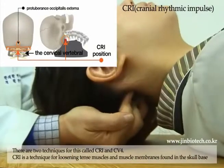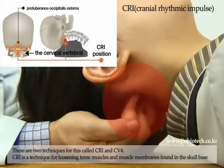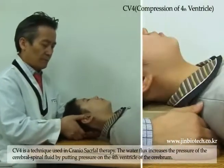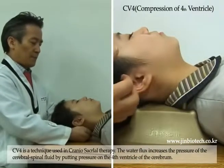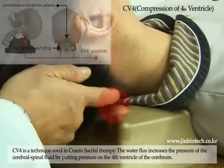CRI is a technique for loosening tense muscles and muscle membranes found in the skull base. CV4 is a technique used in craniosacral therapy where water flux increases the pressure of the cerebral spinal fluid by putting pressure on the fourth ventricle of the cerebral.